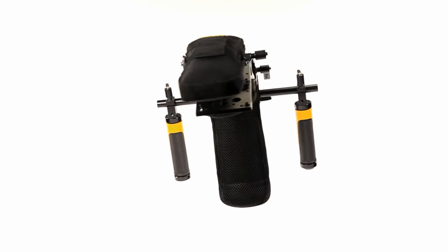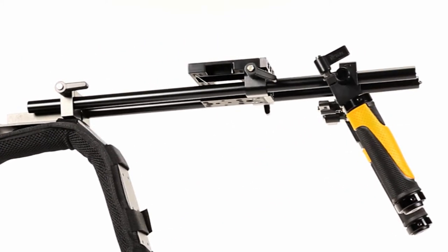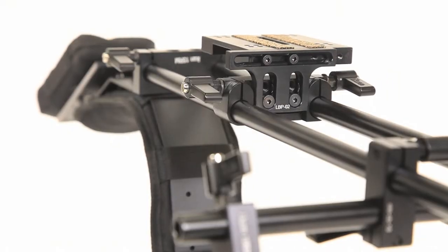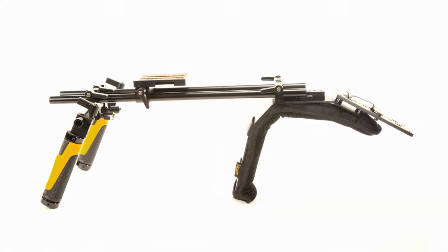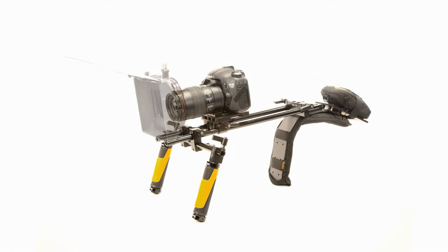At the Flyweight DSLR's core is a small base plate which facilitates precise and easy camera positioning vertically, horizontally, and fore and aft, and is required for aligning production accessories such as a matte box or follow focus.